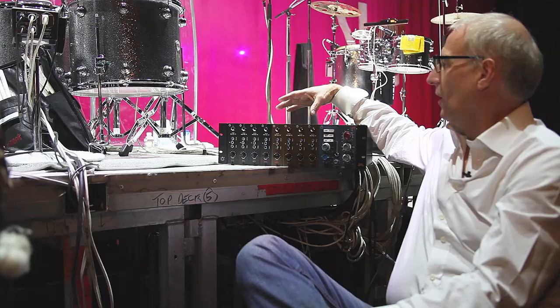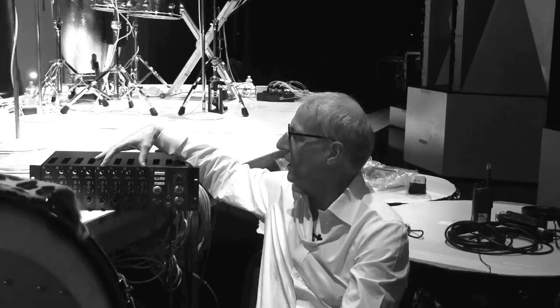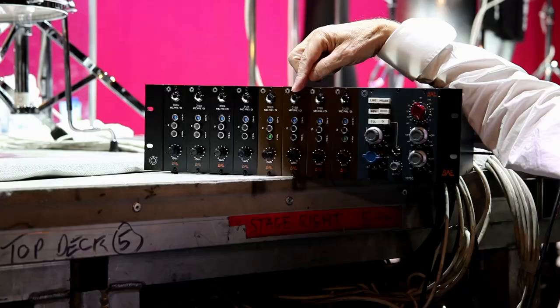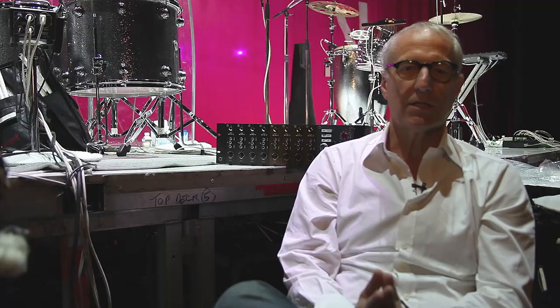We are running the kick, the snare top, the snare bottom, the hi-hat, and the four toms. On the drum kit we have four channels of three 12Bs, which cover kick, snare top, snare bottom, and hi-hat. Then we've got the three 12As, which go small tom, middle tom, and the two floor toms.